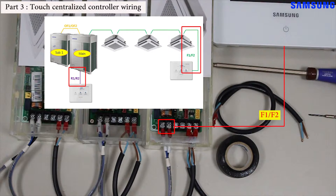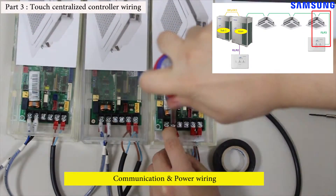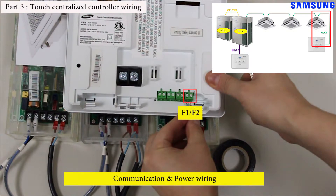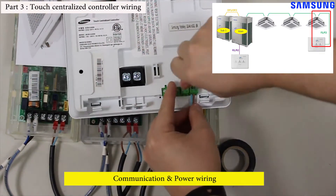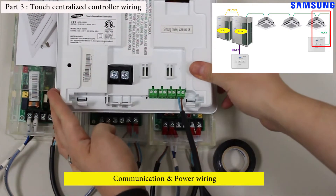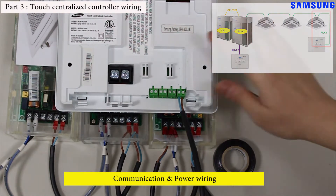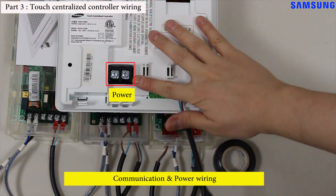First, turn power off to the simulation kit. Then wire F1/F2 of the indoor unit to F1/F2 of the touch centralized controller. The F1/F2 block of the touch centralized controller is located on the back.